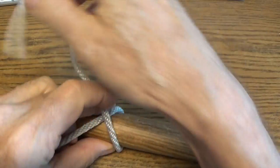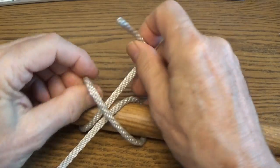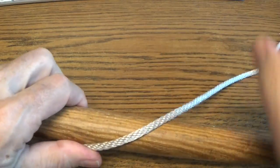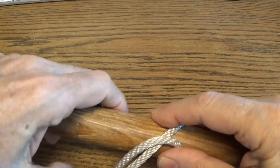Compared to a clove hitch, which is formed by tying two half hitches in the same direction, the lark's head is made up of two half hitches tied in opposite directions.